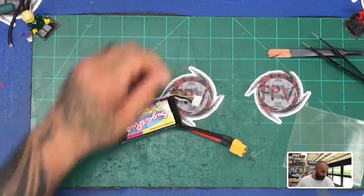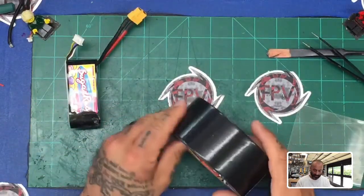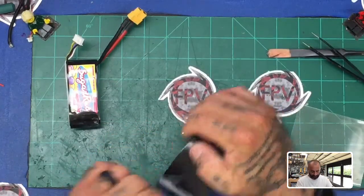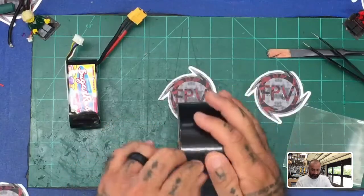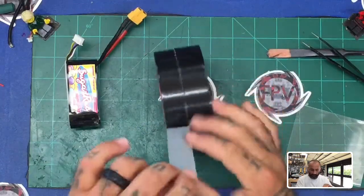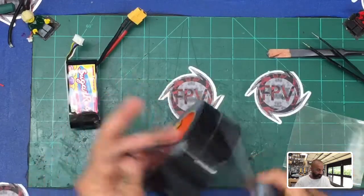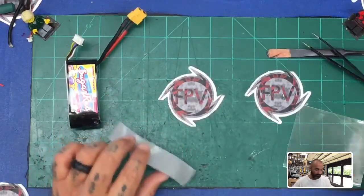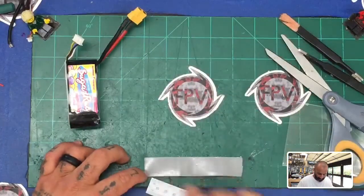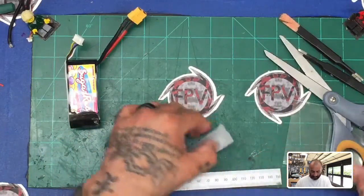What I did first is go ahead and put the battery here. I've got some gorilla tape and I'm going to peel off right down the center — maybe a little less than that. What I'm looking to get is about 90 millimeters out of it. Let me get my ruler out. So 90 millimeters — this is about 110 — so I'm going to cut right here and there we go, there's our 90 millimeters.